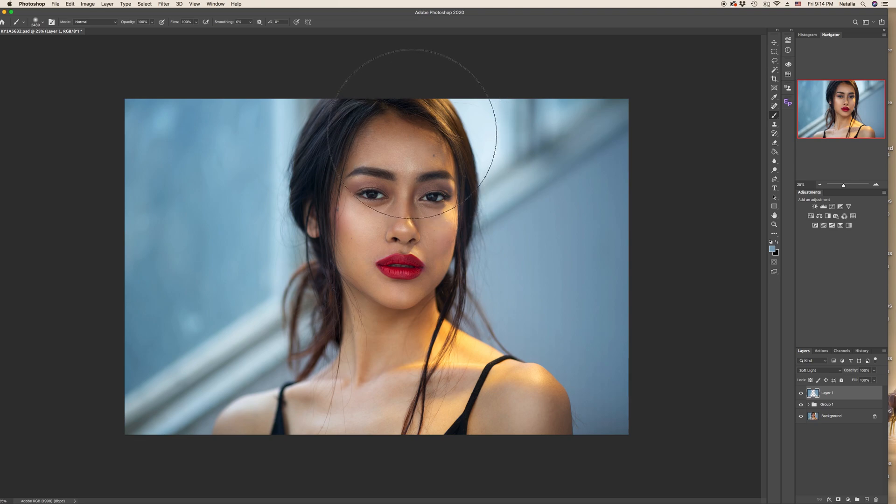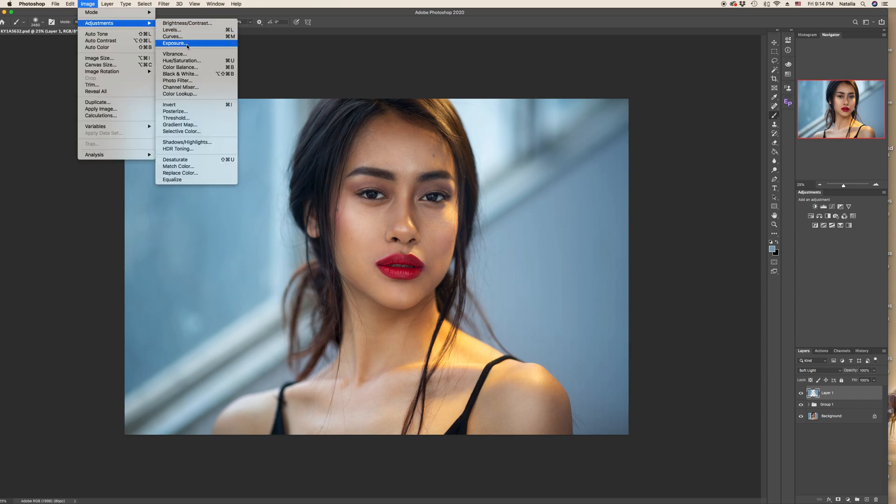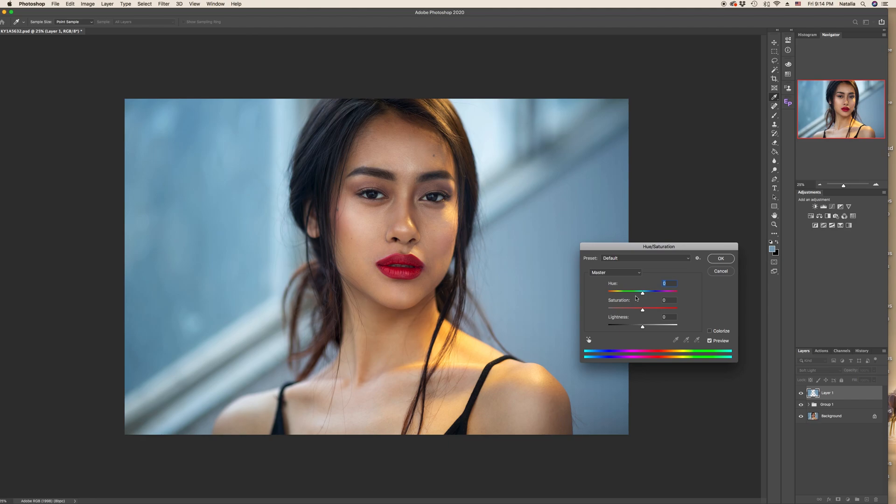Of course you can do it more carefully than I've done just now. If you're not satisfied with the color, you can always go to Image > Adjustments > Hue/Saturation and play with the hues to give it a slightly different tint — maybe lavender.